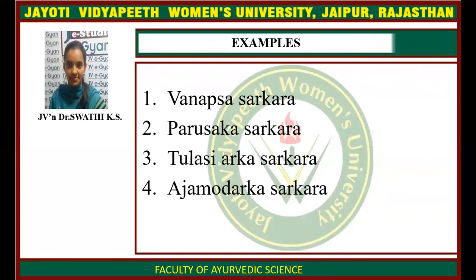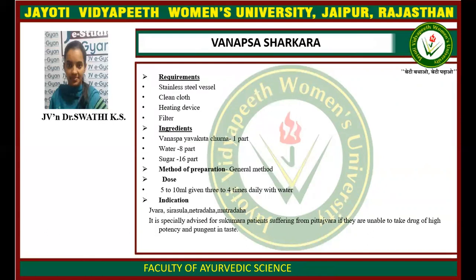Examples of Sharkara Kalpana include Vanapsya Sharkara, Parushika Sharkara, and Ajamudharka Sharkara.